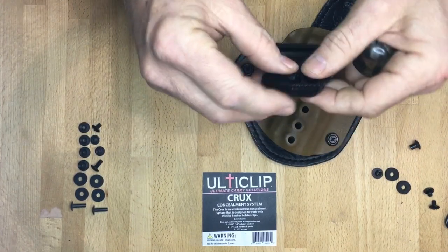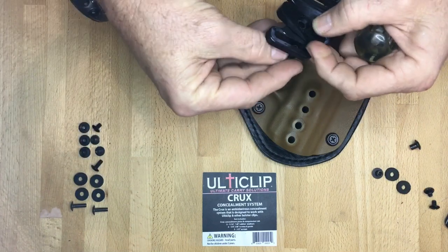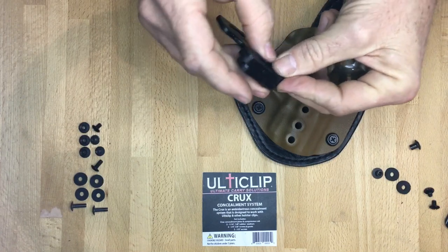First thing you're going to want to do is install the compression tab. For that, you're always going to use the 3H post — put that on right through there — and then the compression tab will sit right on top of it.